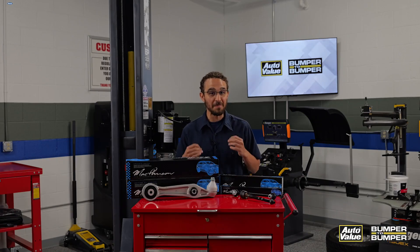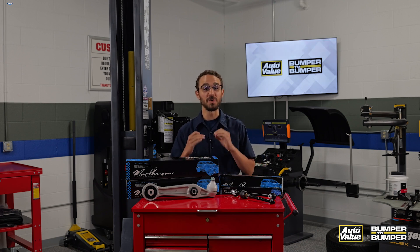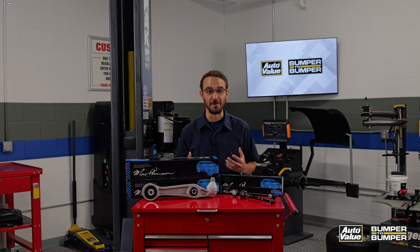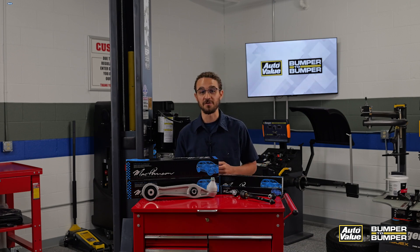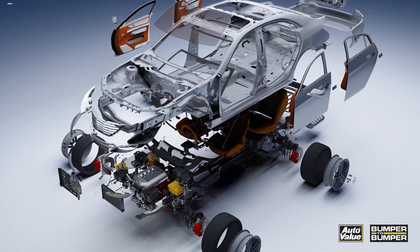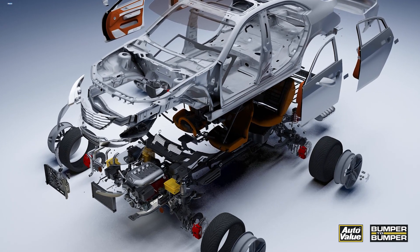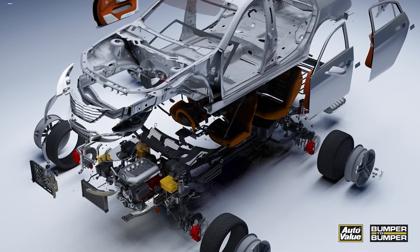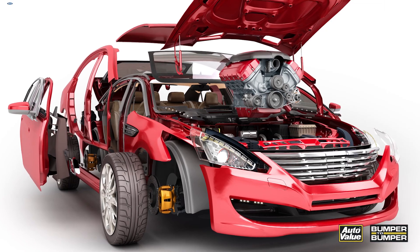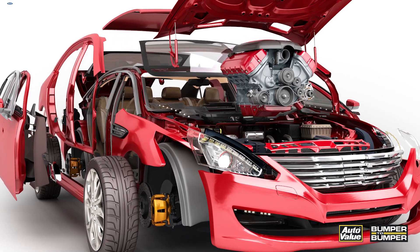Many consumers still believe that an aftermarket auto part is inferior to an OE manufacturer replacement part, but this could not be further from the truth. In fact, many aftermarket auto part manufacturers are actually improving and correcting known failure points on parts, in many cases making them better than the same OE counterpart. This is because aftermarket manufacturers reverse engineer OEM parts, allowing them to identify their strengths and weaknesses.